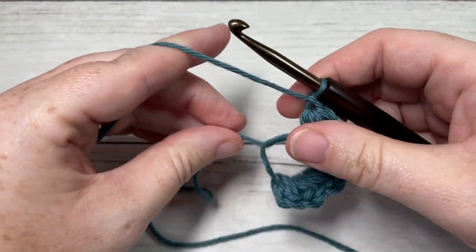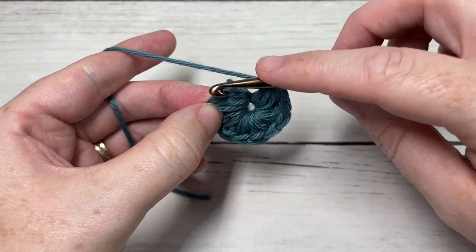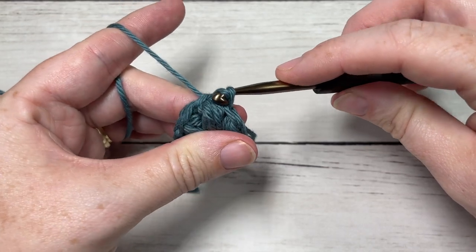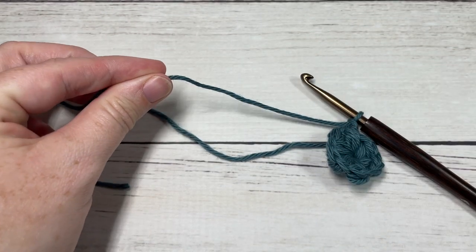Chain one, pull your magic ring closed, and join with a slip stitch into the top of your first stitch. You can then go ahead and fasten off your Color A.